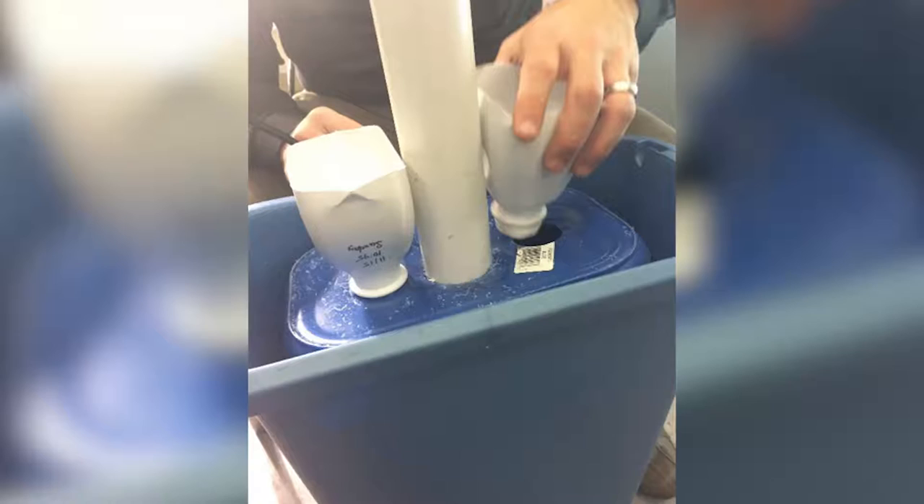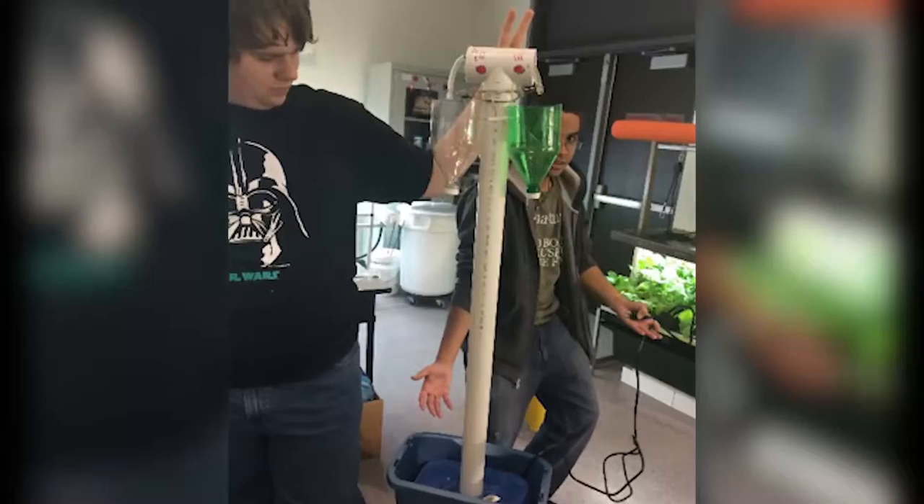We utilized recycled one-liter water bottles for our growing compartments and used baby formula bottles as part of the collection system to recirculate the water back into the reservoir. Our greatest challenge was figuring out how to adjust the flow rate of the water to ensure a steady stream without drowning the plants.